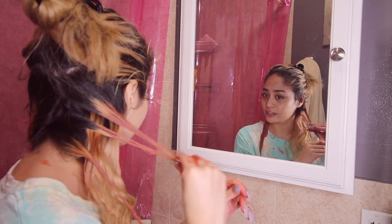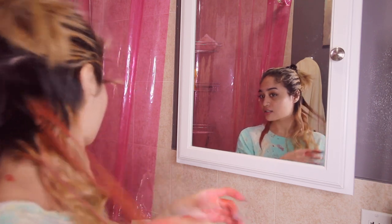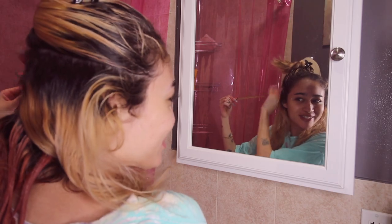Thankfully a little bit of this mixture goes a long way, so I hope I have enough for my whole head — having to mix the exact color again would be really difficult. Let's start a time lapse right now because I'm bored and I want to listen to music.